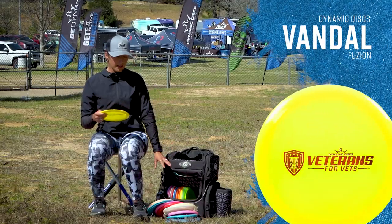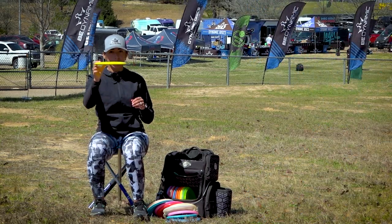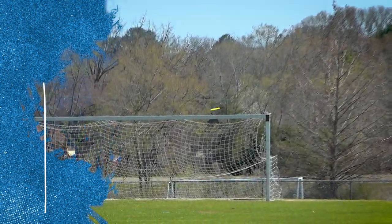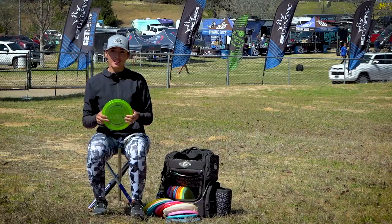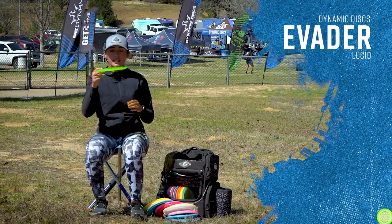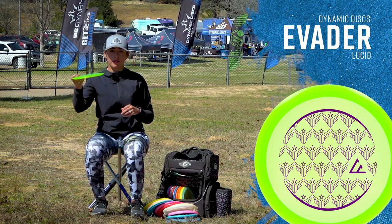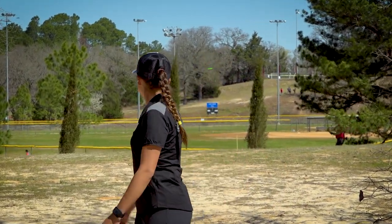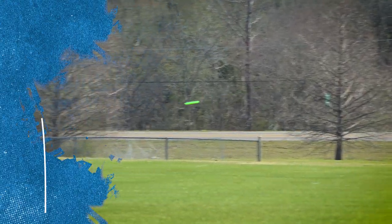I carry one Vandal. When I want more distance than my SE Maverick I'll pull out the Vandal on a hyzer flip, or I'll throw it flat for touch shots and it just carries straight with a little finish to the right. Then my Evader — this is my more stable fairway. I can put some snap behind it and it's not going to drift right; it'll push straight and then slowly fade left. I can count on it in more wind than my Vandal can handle.